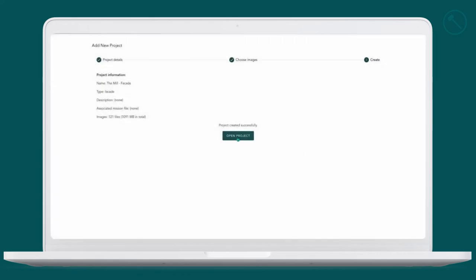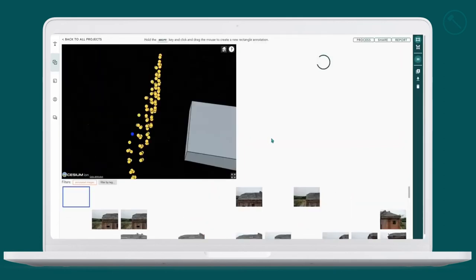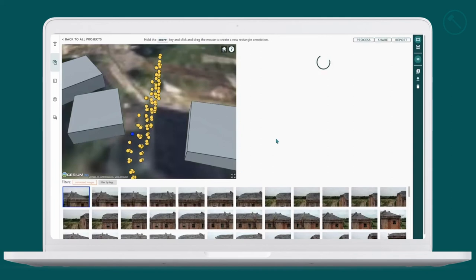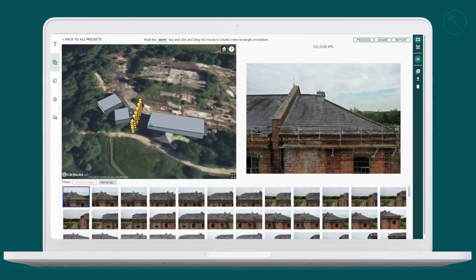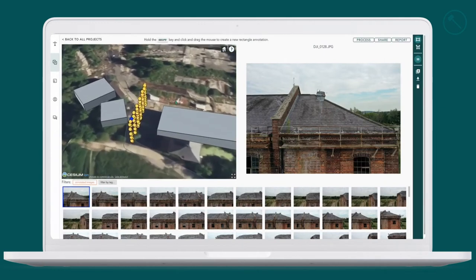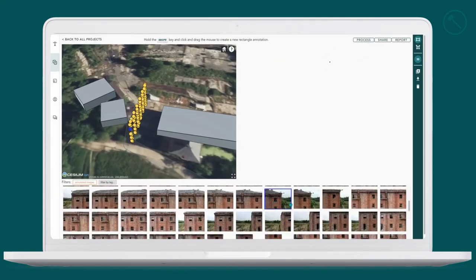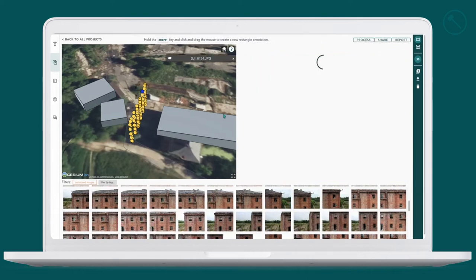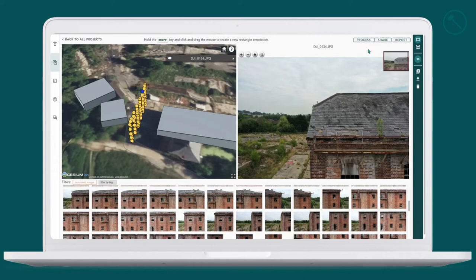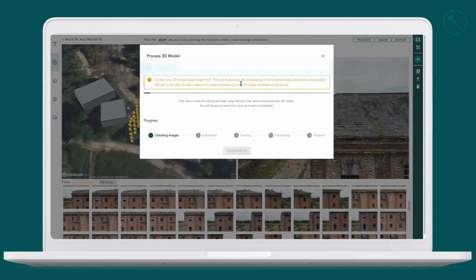Our project is now uploaded and we can open it. You can see from the mini map on the left it's our mill, and where all the yellow dots are is our facade. You can see all the photos below — each one of those dots represents a photo. You can click on the dots and it will show the represented photo. From here we can now process this into a 3D model — press generate 3D model and the process will begin. It checks the images, submits them, and then goes through starting, processing, and finally finished.